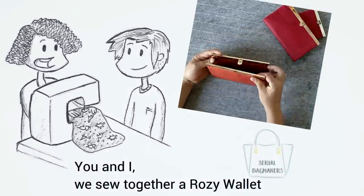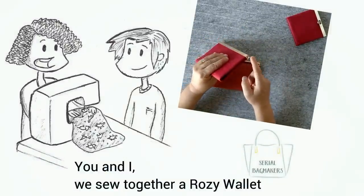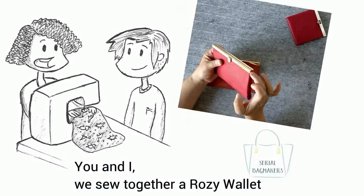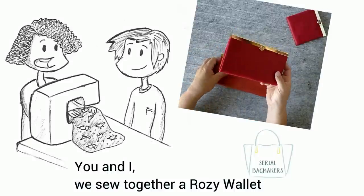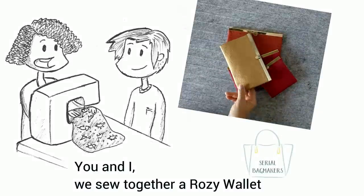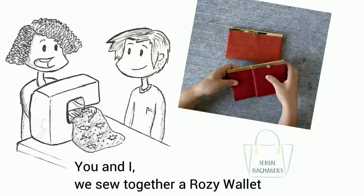They all look the same. The difference between the maxi, the mini and the normal is just half an inch. It all depends on what clasps you have. I prefer the clasps with end caps — not all clasps have them. I explain everything in my pattern as if your clasps have end caps. It is important so you can really finish nicely the top of your wallet. These wallets are super easy and once you know how to make them, you can make them in two hours. Ideal for production sewing.